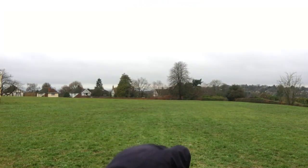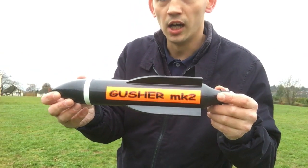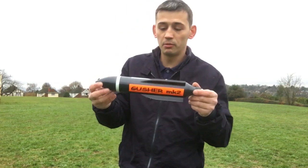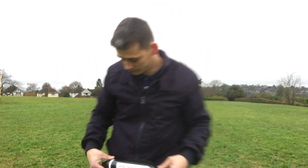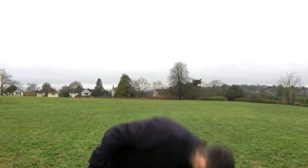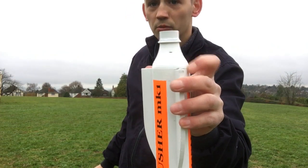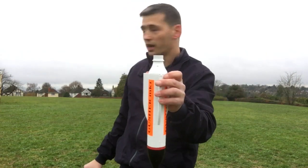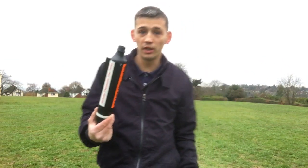Hi guys, Andy 3D here, just a quick look at the 3D printed bottle rocket which is called the Gusher 2. Some of you might have seen it on my Facebook or my YouTube channel. As you can see, this is the Mark 2 and this is the Mark 1. The Mark 1 did fail just at the bottom there, so I've made some slight adjustments to this model.